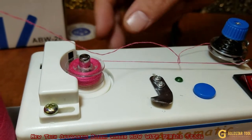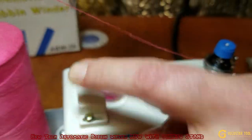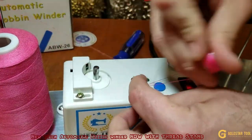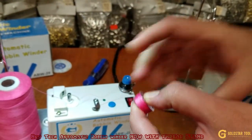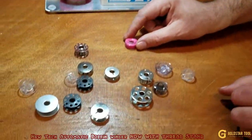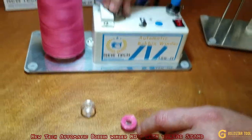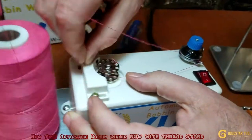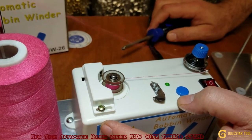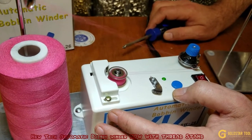You want to adjust how much thread you want and then it stops automatically — you see that automatic stop? Let's say I want a little more, go back a little bit, turn, stop. Once you feel this is perfect, you stop, take this bobbin out, and cut right here — done. You can adjust it if you think it's too loose or too tight, back and forth. These are regular bobbins — this is Class 15, this is 66, this is metal Class 15.